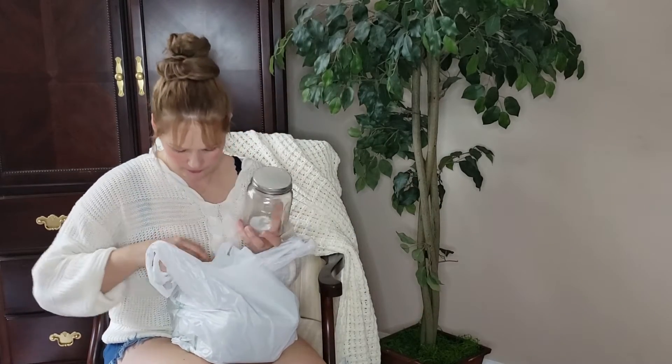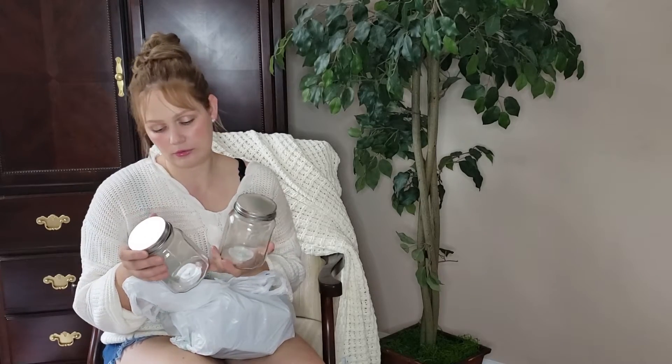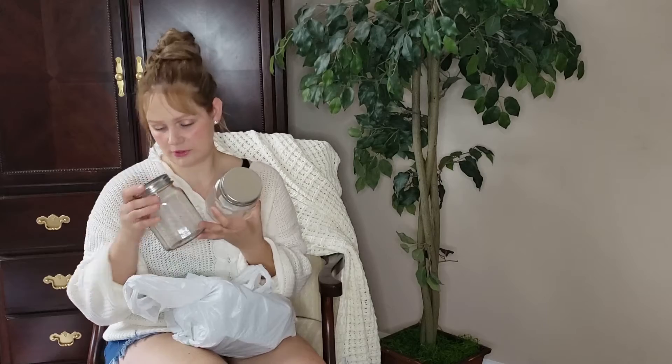Here we have glass jars. I thought these would be great for loose ground coffee — you can pour the coffee in, add a beautiful tag, and it looks really nice on the counter. I also thought they're a good idea for the bathroom to keep cotton balls or Q-tips. I got two of these, and I'm not sure yet if I'll use them for the kitchen or bathroom.